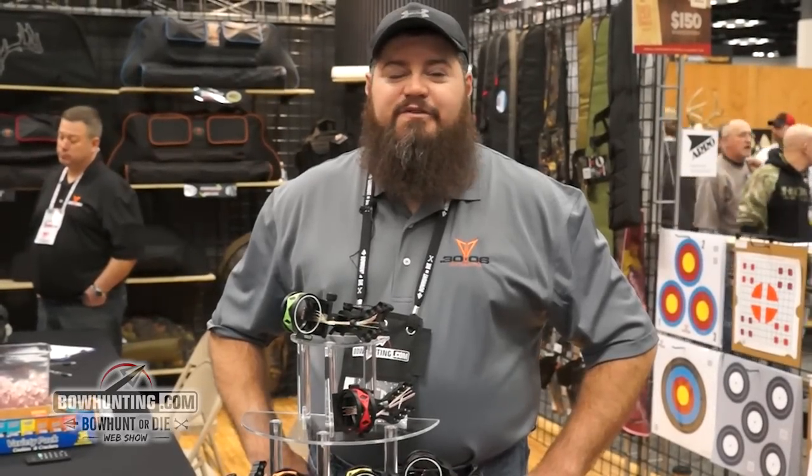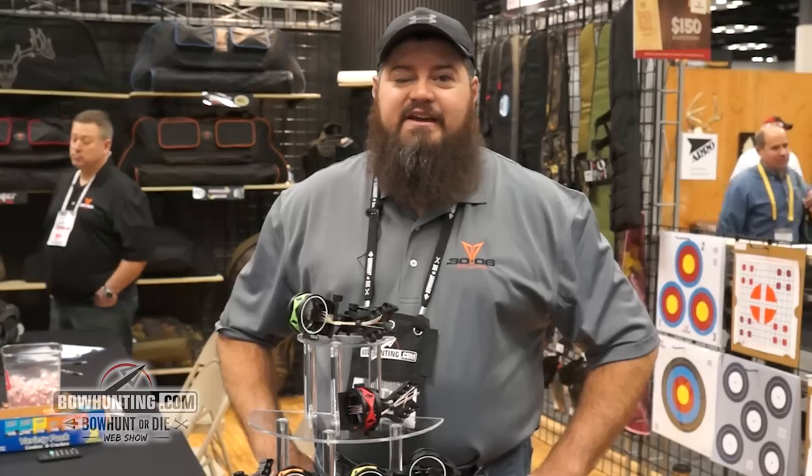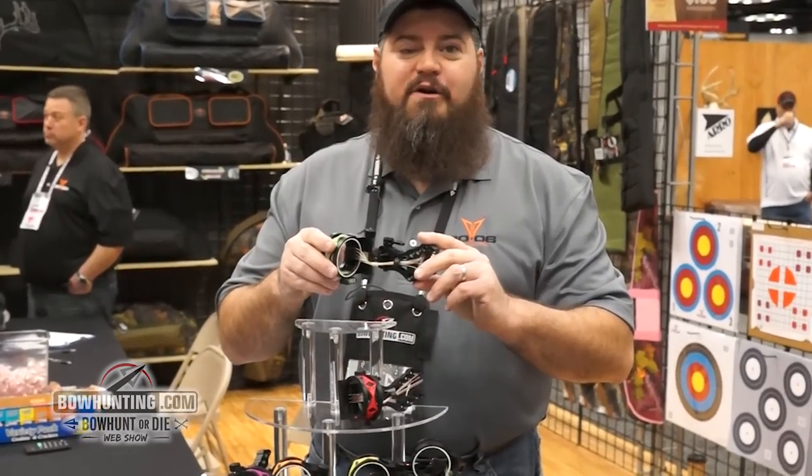Hi, I'm Scott with 30-06 Outdoors. We're here at the 2015 ATA show. Today we're going to introduce you to our Shocker line of bow sights.